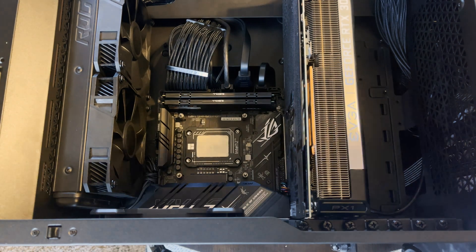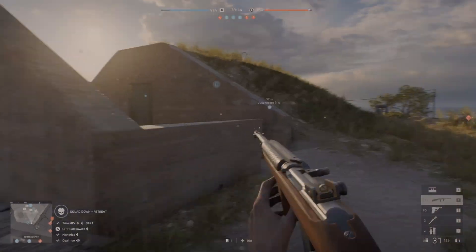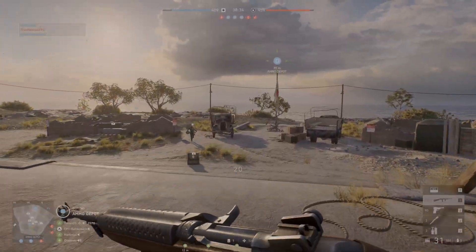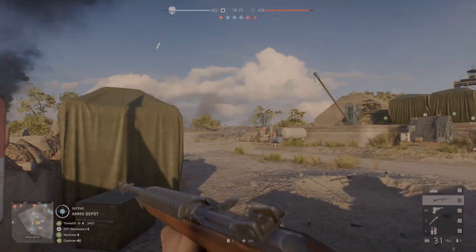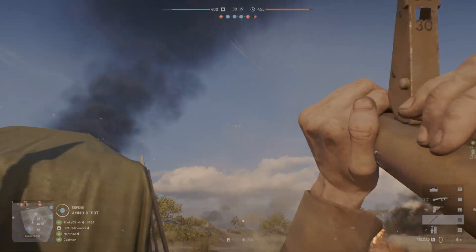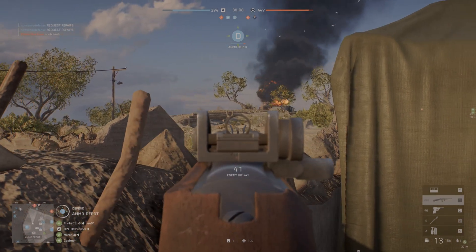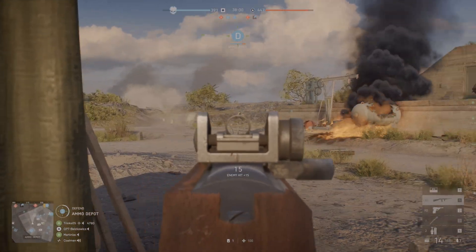Let's start with Battlefield 5, since that's where I would use my PC the most. Before adding the new retention mechanism — on the stock retention mechanism — after about a one-hour play session, I was sitting at about 60 degrees Celsius on my CPU. After putting on the new ThermalRite plate, I was sitting at about 58 degrees Celsius, which is not a huge difference, but I did notice that the system was running significantly quieter. I think a lot of that has to do with fan curves — if the system is having an easier time cooling itself, it's going to run quieter and do less work to keep it at a lower temperature.